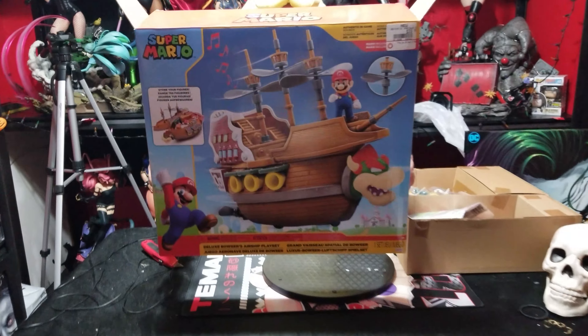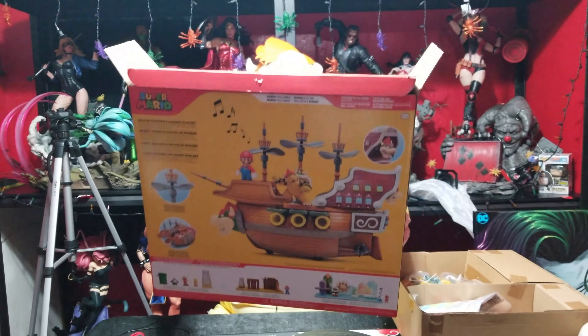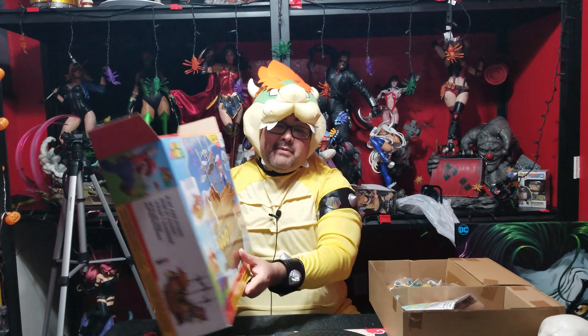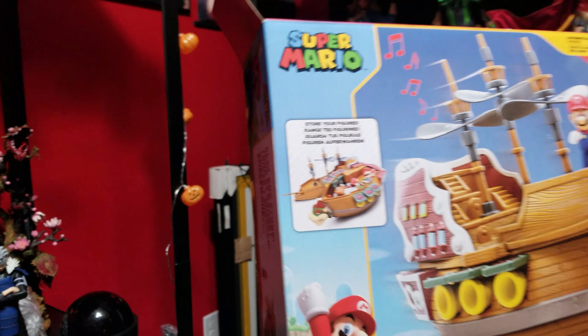Obviously, I got this out of the box. Let me just show you what the box itself looks like — there it is. It says right here that you can actually store your figures — you can open this thing up and put the figures in. But let's go ahead and get this thing assembled.